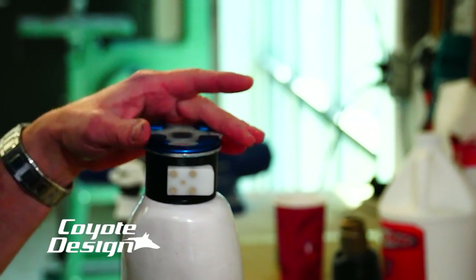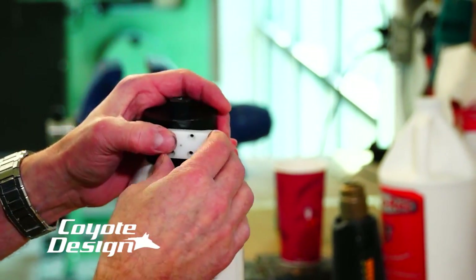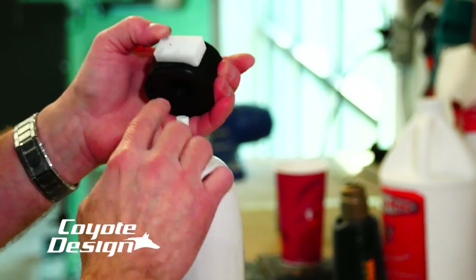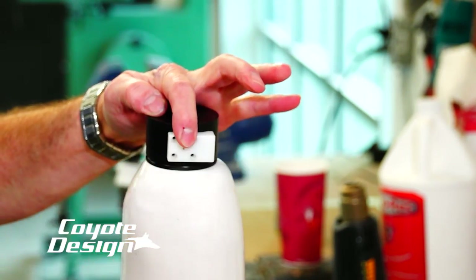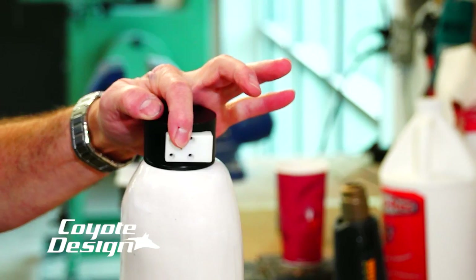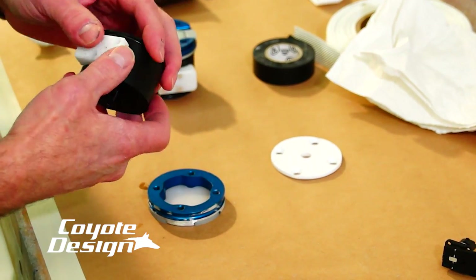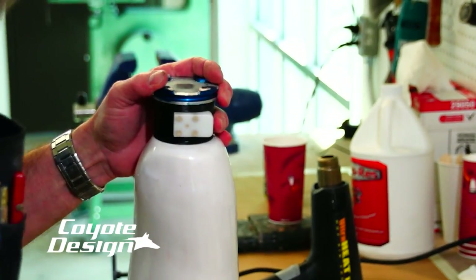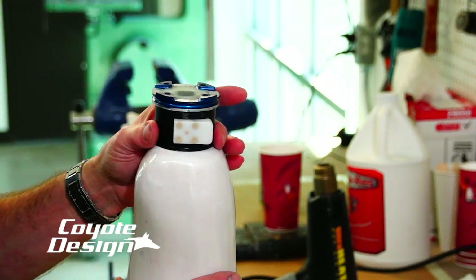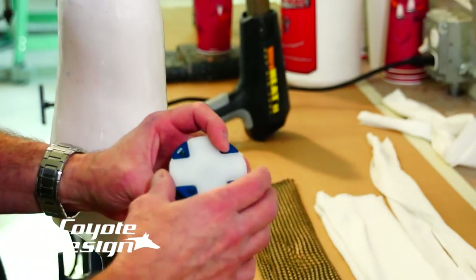I went ahead and transferred my alignment already. If I hadn't, I would have started with my tooling piece on, all screws in, everything doped up, put my glue on, set my lock down, got it positioned where I want it — medial side, lateral, wherever you want to put your lever — taken my leg back out, put it up in my transfer jig, had my plates all set up, dropped my lock into place, and made my transfer. Since I've already done that, I'll just go ahead and glue this on.